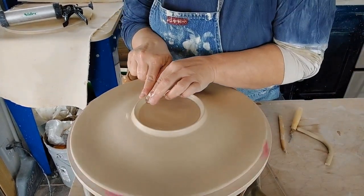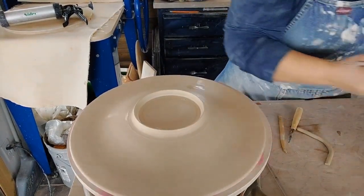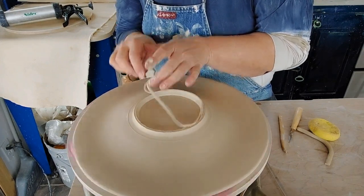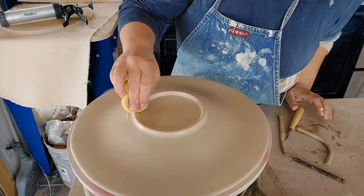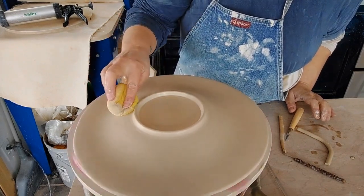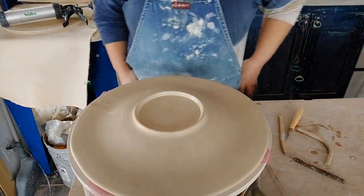If you end up with too much clay — this foot actually turned out pretty dang perfect — but if you push them up too far or you've got extra clay and a wavy rim, just cut off the very top with the needle tool, take that off, and round it off. It's a really elegant foot that is not going to crack.